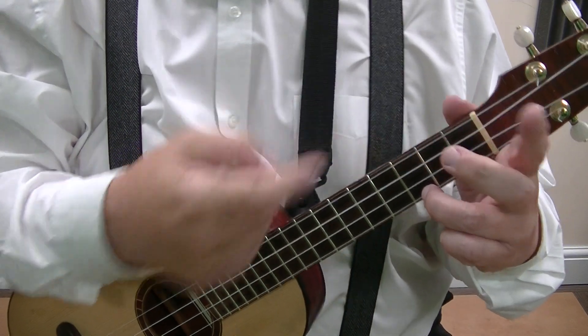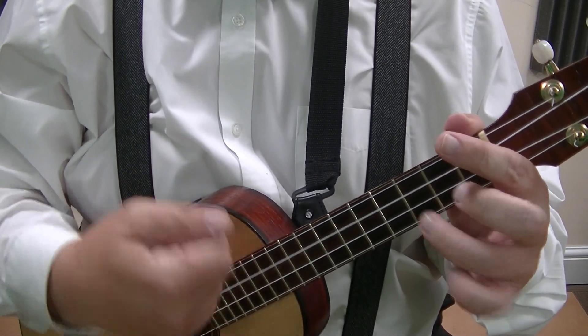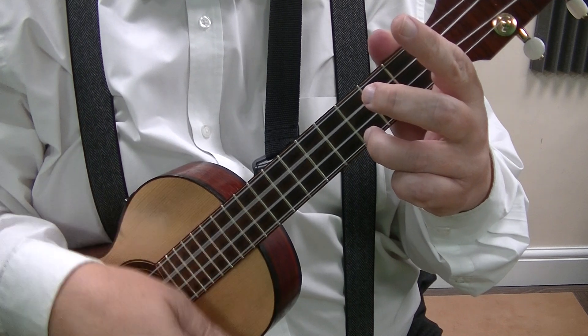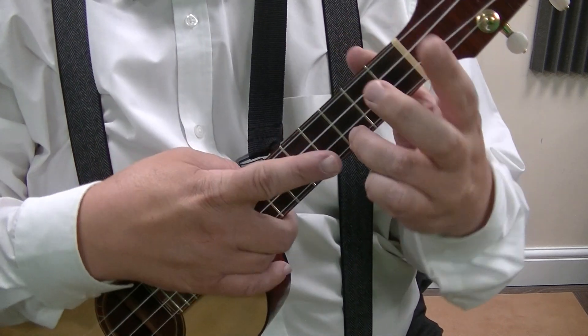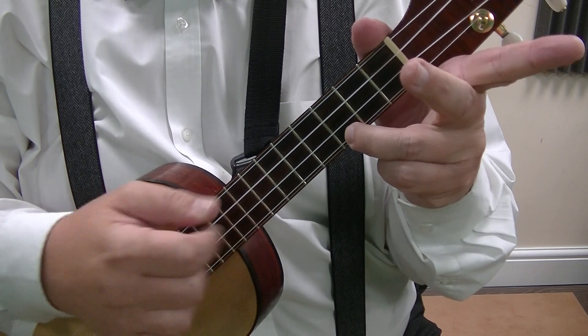Basically we're going to be on a C chord. Now before, I kept the finger on the C chord. This time I'm taking that finger off and on. I'll move my other fingers out of the way a little bit so you can see.